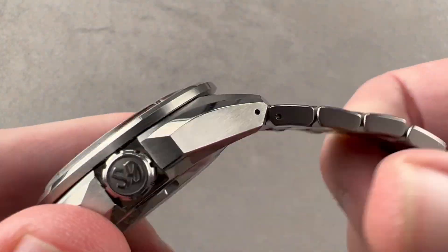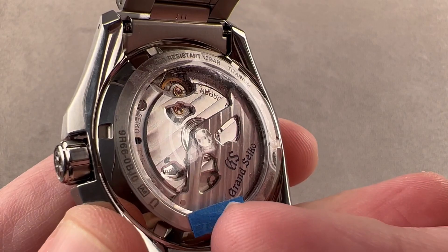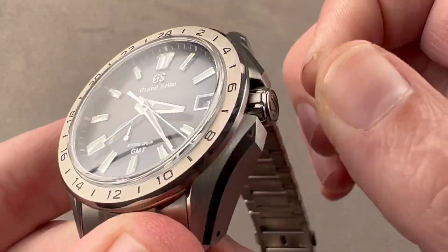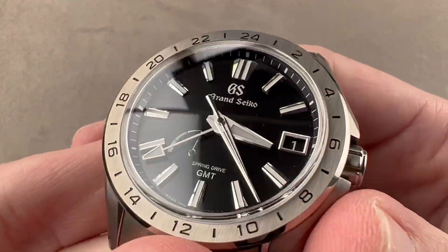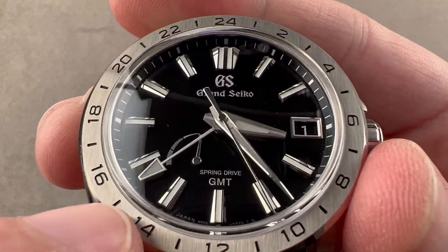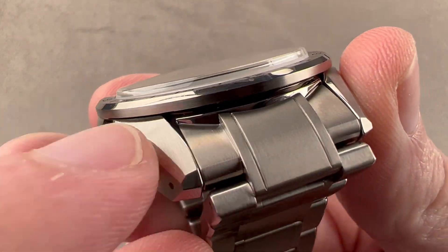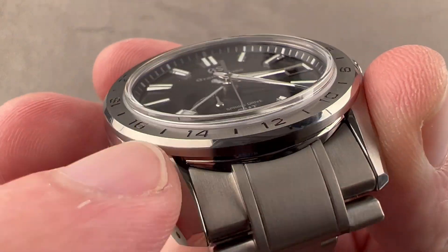We have a screw-down crown and a watch that is water-resistant down to 100 meters. The screw-down crown holds fast inside of a crown guard structure. We have a vertical satination on the bezel with a little polished lip, and then a circular satination on its outer face.